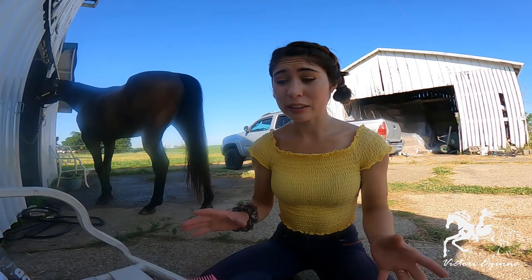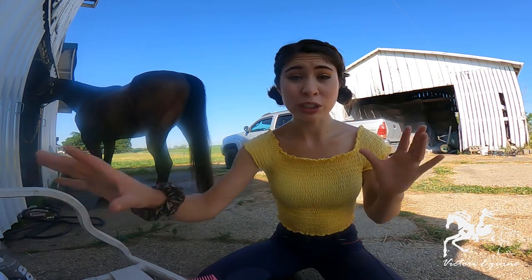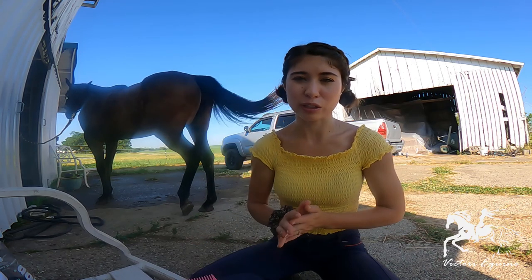We're going to start with the items you're going to want to have on hand for your show cut. We're first going to start with just giving Pride a whole bath because he's pretty dirty. We want the mane and tail to be clean before we start cutting, because otherwise if it's matted and tangled or dirty it's not going to be completely straight and how it would set if he's show ready.